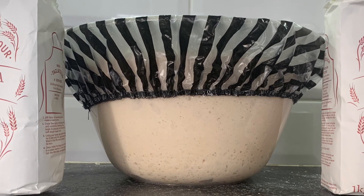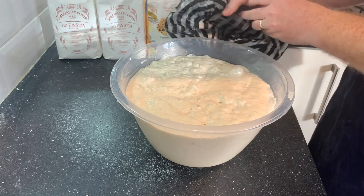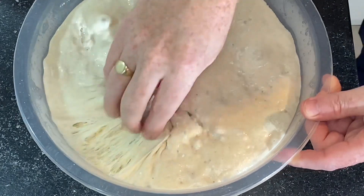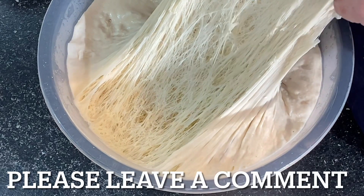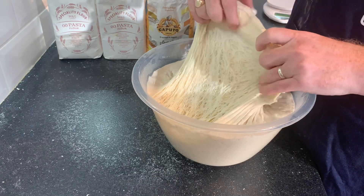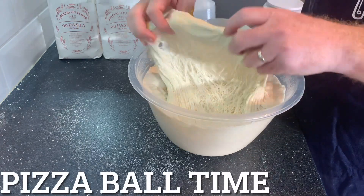After 20 hours it's risen and doubled in size. Let's take the shower cap off and have a look inside — that's looking pretty good. Look at all that structure and gluten — it's passing the window test. This is a strong flour, really really stretchy, and for the value you can't grumble. It looks fantastic.